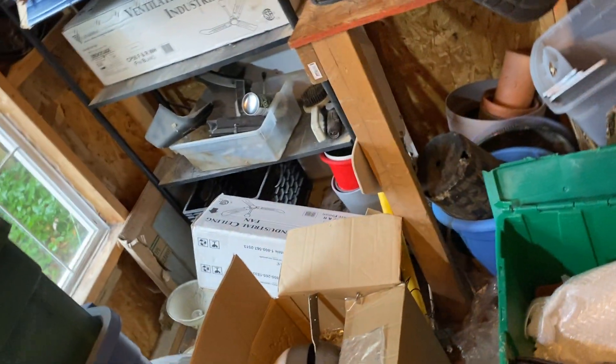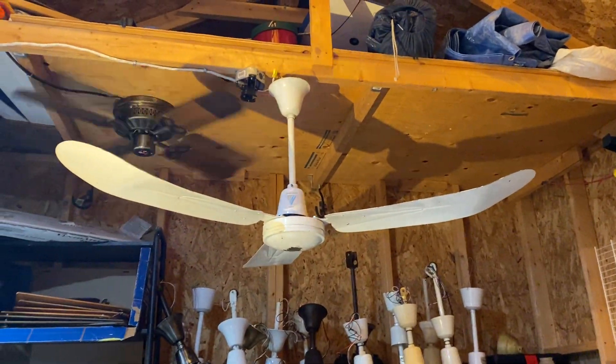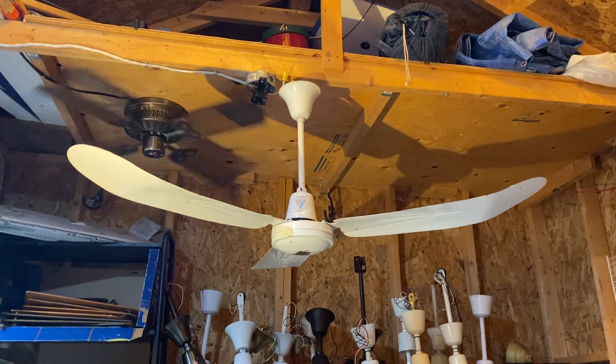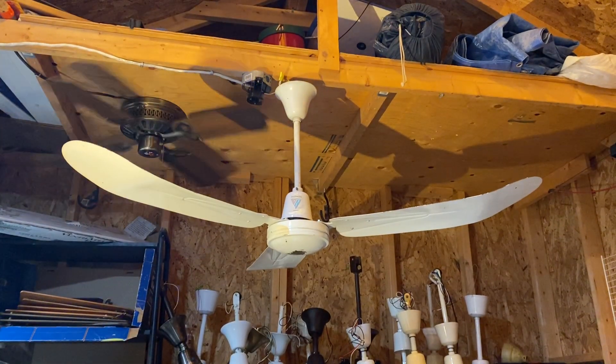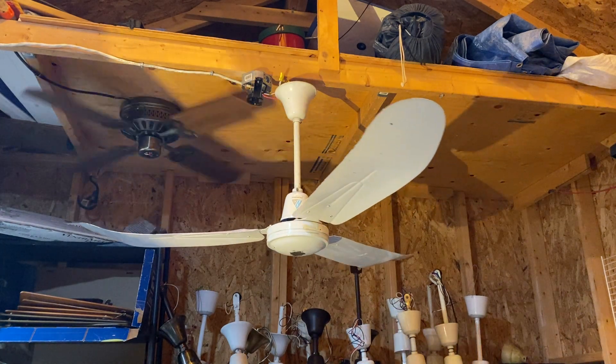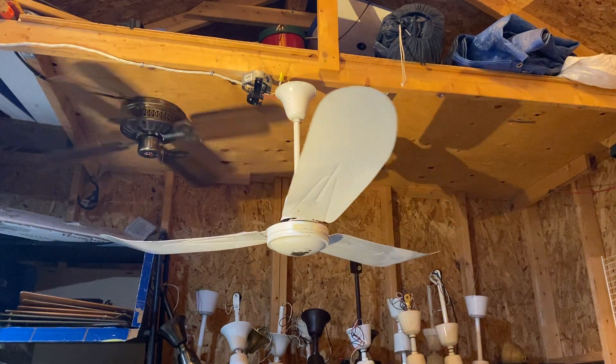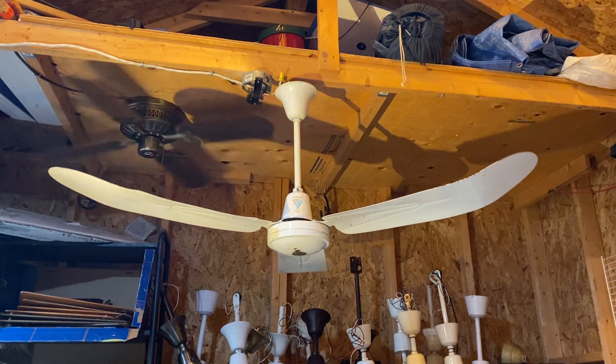That's quite much about it for this fan before going into the demonstration. For testing purposes, I ran it on a solid state control because on the regular speed control it wouldn't have a great range. So now we're on the lowest — let's see if it's going to keep going or stall out.